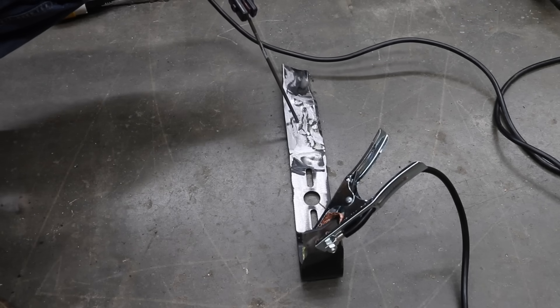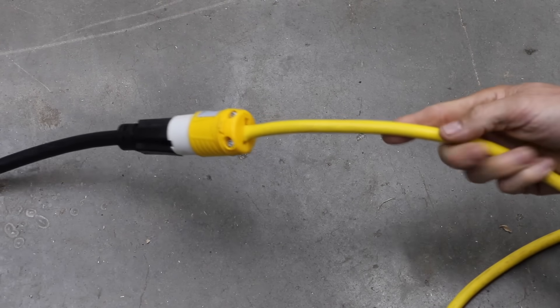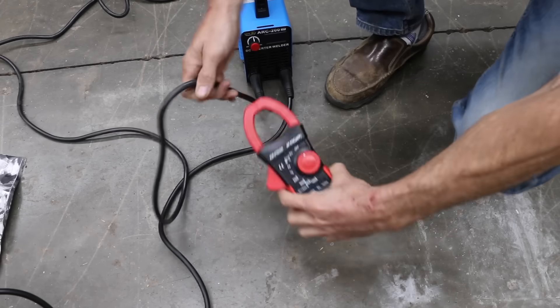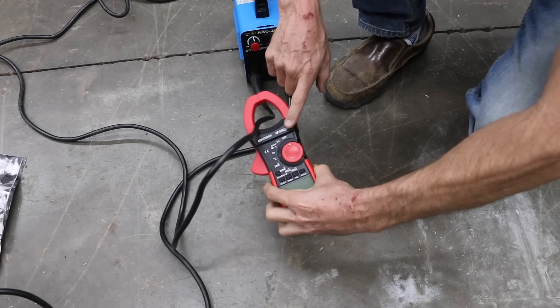Let's kick off our first test and see how much current each welder produces at 120 volts. To minimize voltage drop, I'm using a 20-foot 12-gauge extension cord. I'll be using a clamp meter to measure the current. While the clamp meter is definitely not the gold standard, it'll provide a pretty accurate assessment.